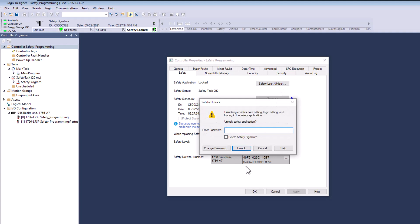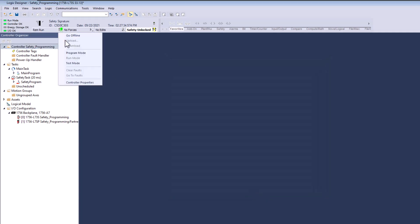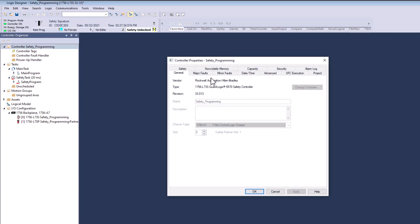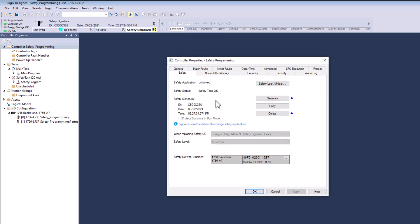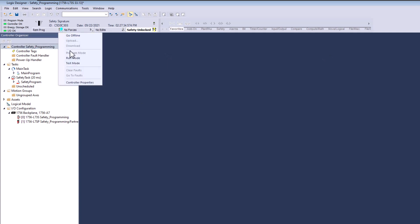What we'll do is put the password in and unlock it. So now it is currently unlocked. The best practice I've always seen is that you throw the PLC program — the processor itself — into program mode. So there are two things I did: I've unlocked the processor, and you can see that safety is unlocked right now. I didn't delete the signature, I just unlocked it. And then I threw the processor itself into program mode.